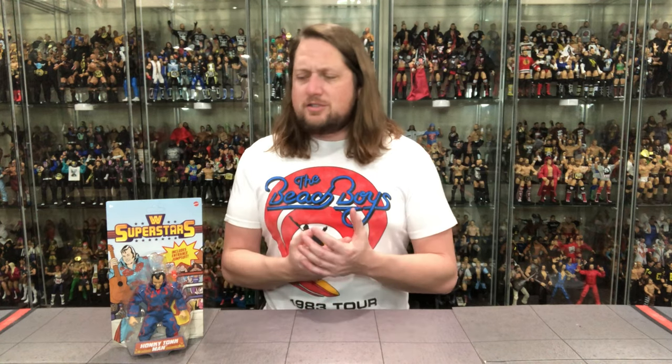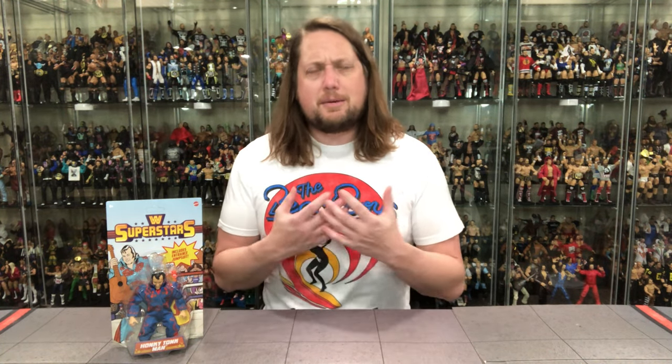We're going to do this unboxing like we do all reviews on the channel — look at the packaging, talk about it, unbox it, and we'll compare it to a Masters of the WWE Universe figure, which was the predecessor line to these. WWE Masters Universe has run its course unfortunately; I really did enjoy that line. I was part of the double-up club — one mint on card set and one loose set. Not sure what I'm doing with this yet; I did order two of these and got two Honky Tonk Mans in the mail.